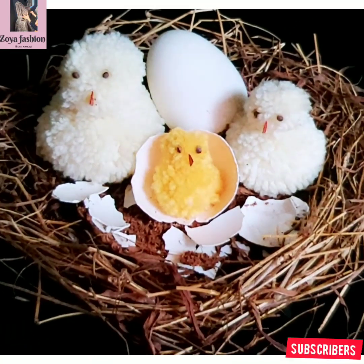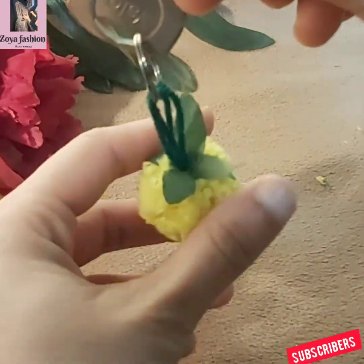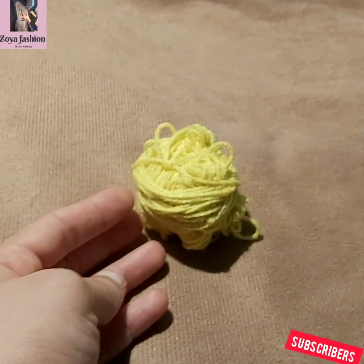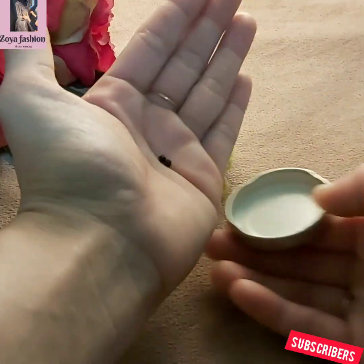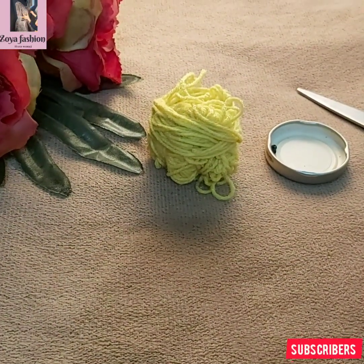Let's take a look at this. I put a yellow color volume thread. I put two beads on it. I put a cardboard piece on it.